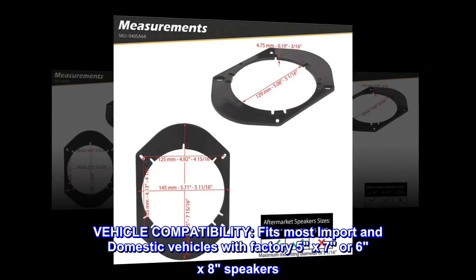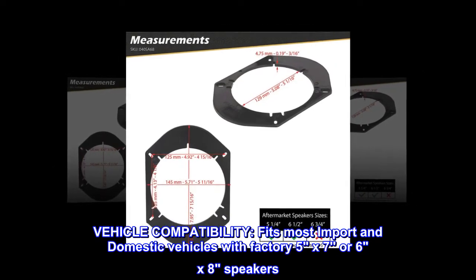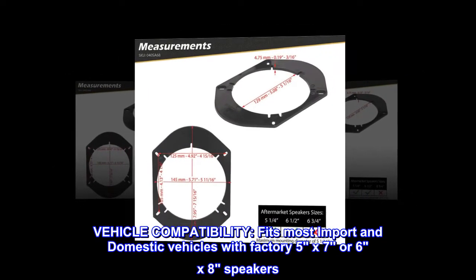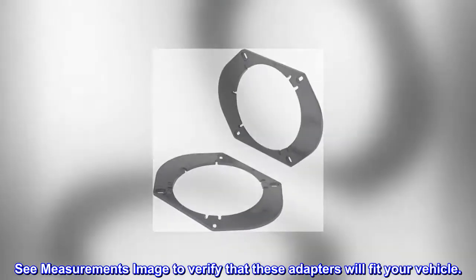Vehicle compatibility. Fits most import and domestic vehicles with factory 5x7 or 6x8 speakers. See measurements image to verify that these adapters will fit your vehicle.